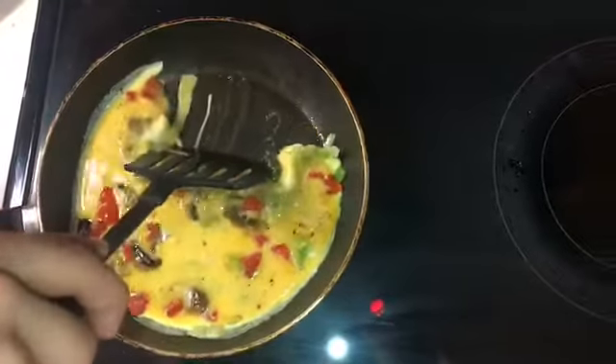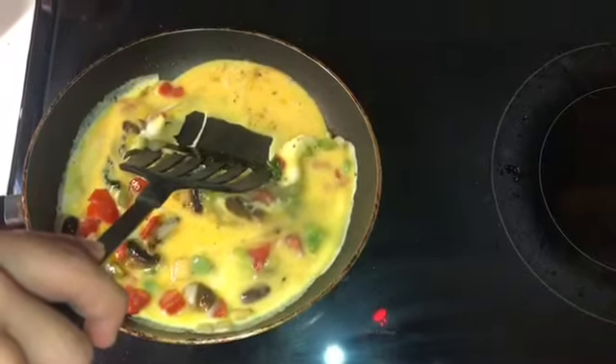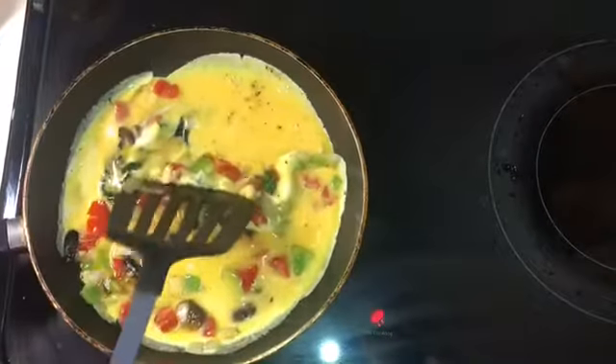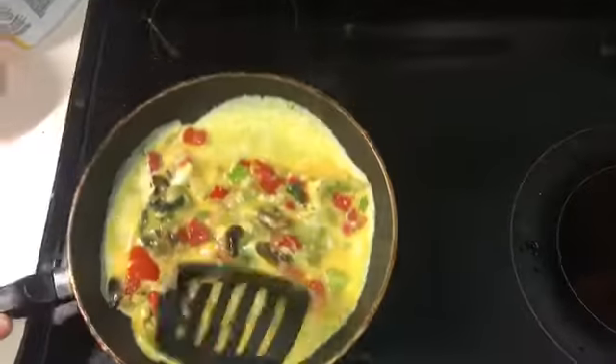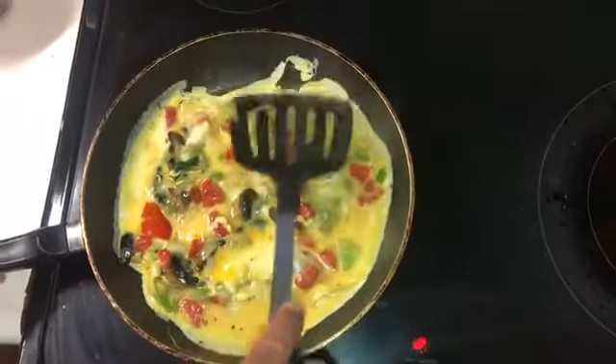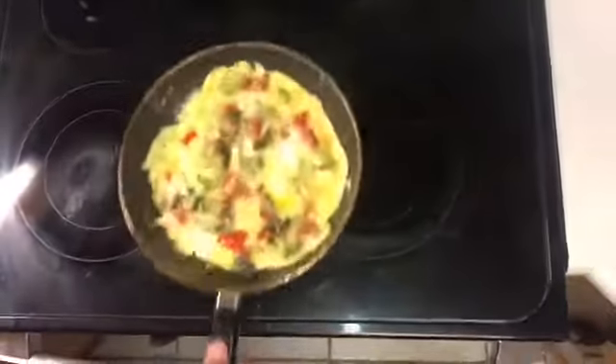You're just going to let it sit until the edges cook, and once they do you'll bring the edge in and let the rest of the egg liquid pour into the open spot. Keep repeating the process of bringing the corners in and letting the egg liquid go to the outside.